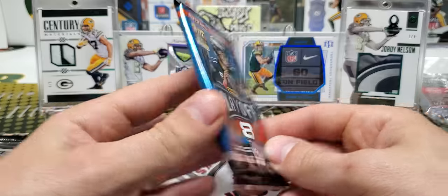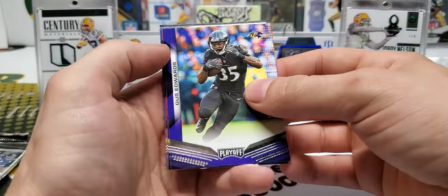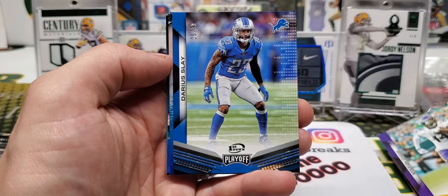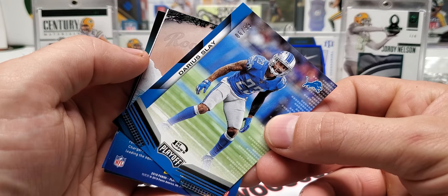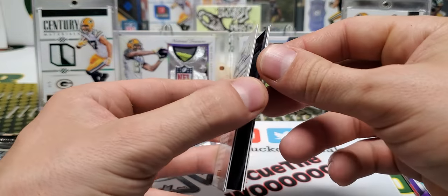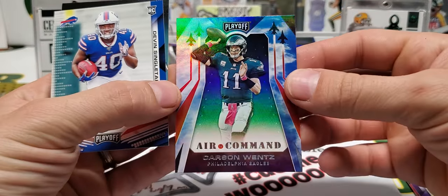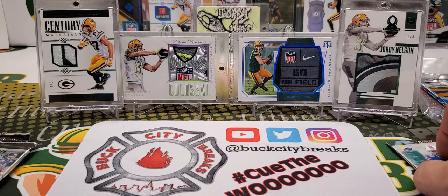Okay, we're going to start with 2019 Playoff football — let's see what we can do here. Gus Edwards, Rivers, Goodwin, Diggs, Darius Slay out of 99 — number six out of 99 for the Slay. Easton Stick Rookie Wave, Wentz Air Command, and Devin Singletary Rookie.